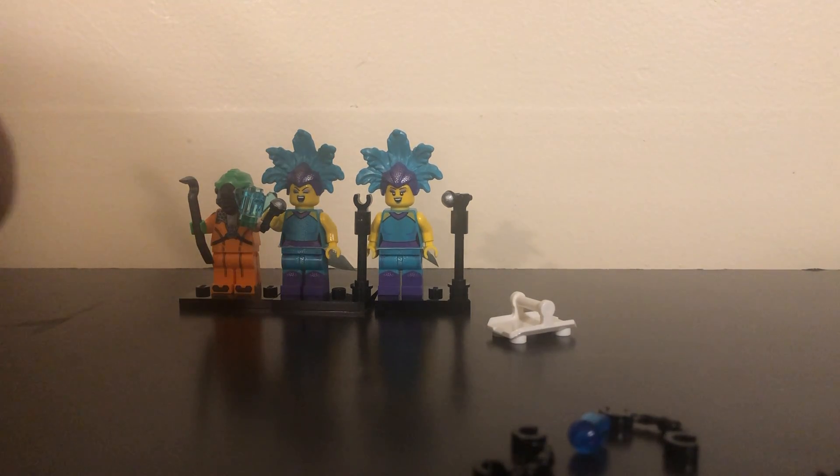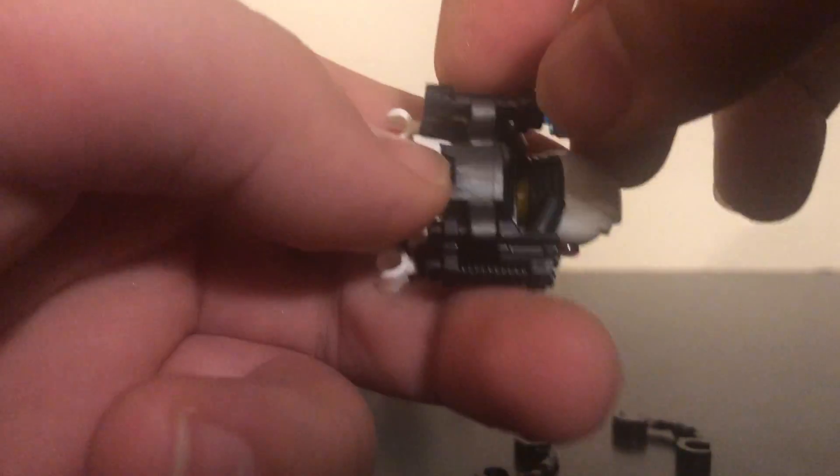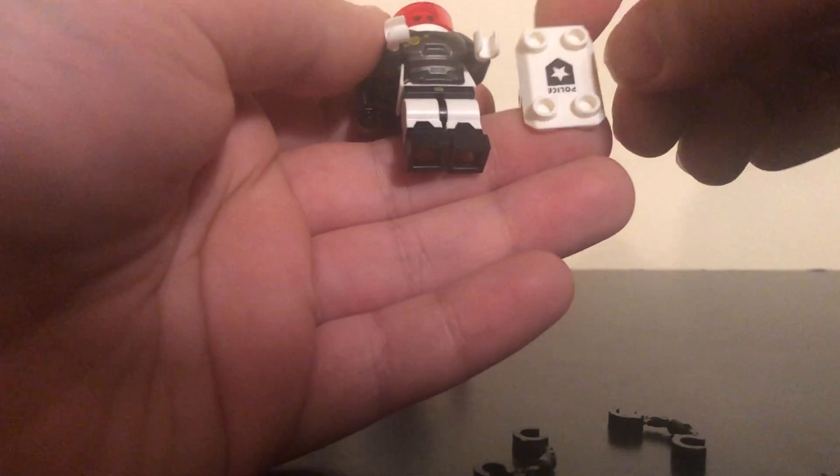This guy actually has a lot of stuff. For instance, this is where the gun comes in — right here — and you put this blue thing like this. You might hear some crunching — that's my tortoise Lilo eating her food because it's time for her to eat today.